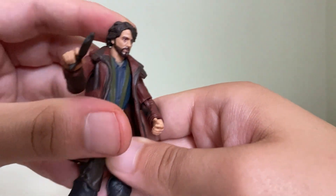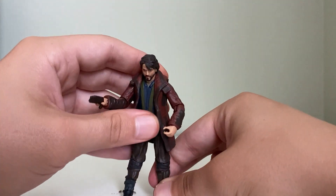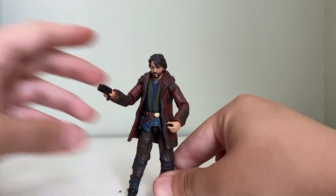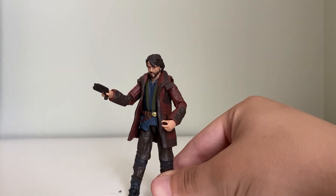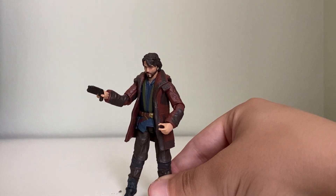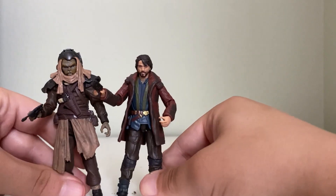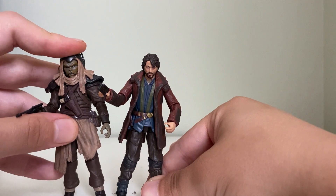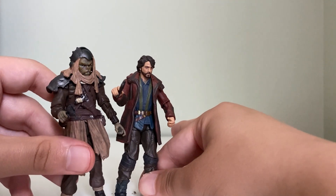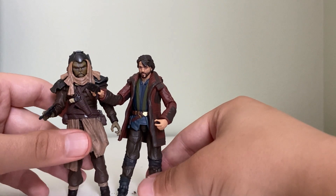That's a good angle right there. I think this is an awesome figure — these figures just keep looking better and better. Here's the Clatoonian Raider; I actually think that figure looks really nice, it's in the same wave. TVC is definitely the best line in three-and-three-quarter history, I believe, other than the Legacy Collection. They've just been looking better and better.